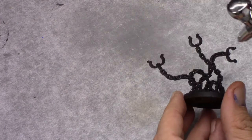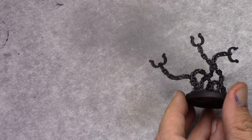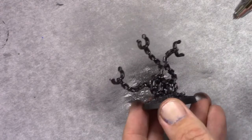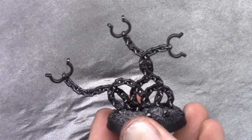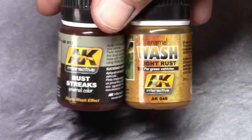I started off with a base coat of chaos black as usual through a rattle can. Then I applied a coat of metallic black. I used an airbrush, but if you don't have one or you'd rather use a regular brush, you can use that as well.